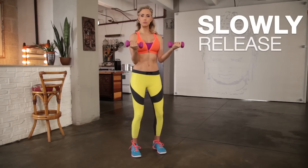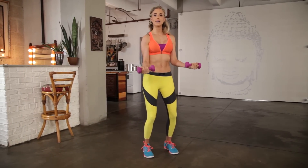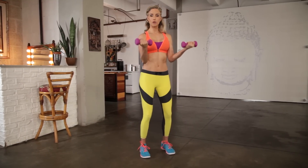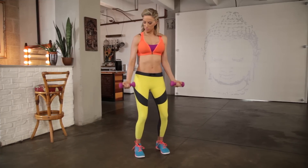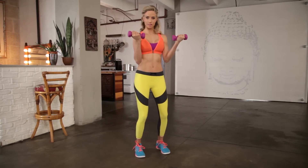Take them up and now let's slowly release it down on the negative. Take it up 80%, slow on the way down. Think about where your elbows are landing — you don't want them glued to your side, but we don't want them popping up either. Let's go ten more: nine, slow, eight, seven.